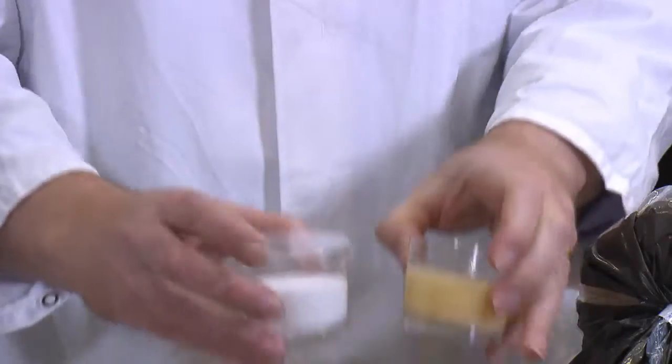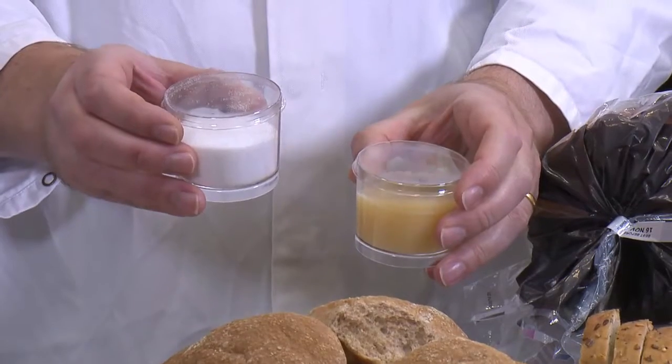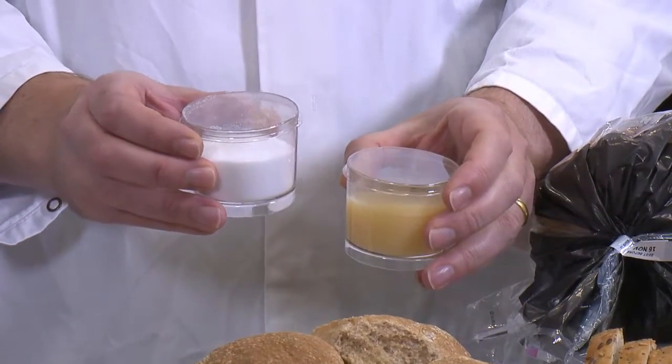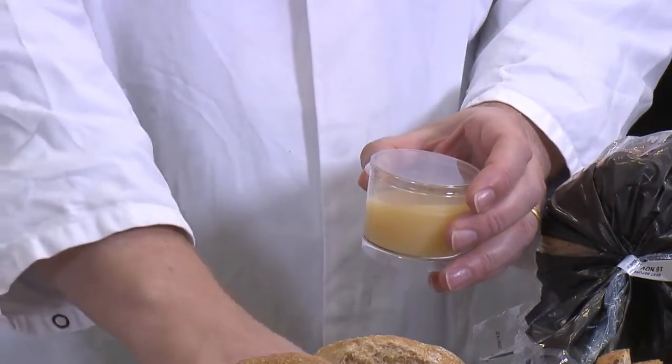Two other final ingredients that we add are salt and what we call bread improver. We add a little bit of salt because that helps to make the dough stretchy, and it's very important for that - it isn't about taste, it's to make the dough stretchy.